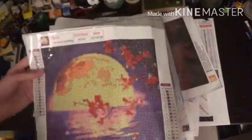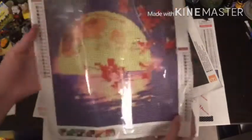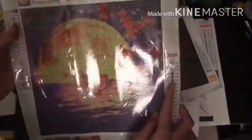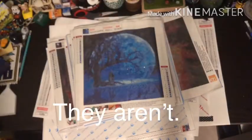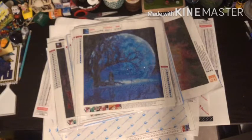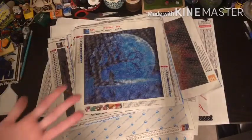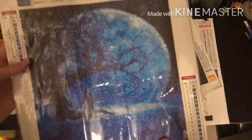This one is 30 by 30 centimeters, 21 colors. I really like this image - I think it would be good for Halloween or fall because I'm getting fall colors. It's little cherry blossoms - or pear blossoms - they're red, and a moon. I really like this style of image. I don't know if these are legally licensed, but it's not a big priority of mine since those are usually a lot more expensive and harder to find.